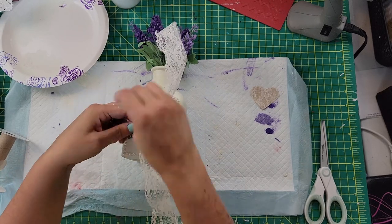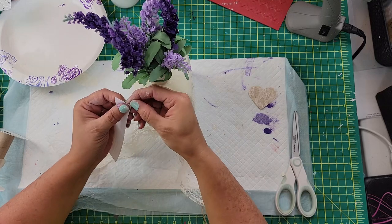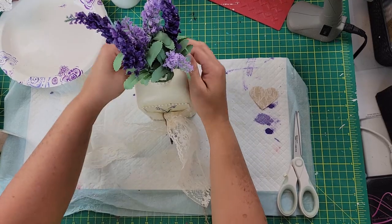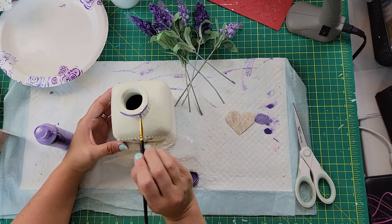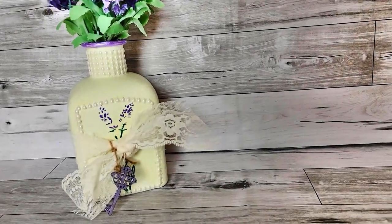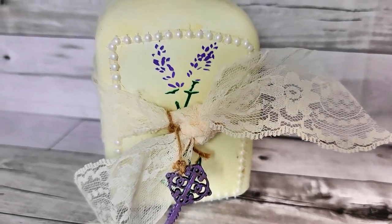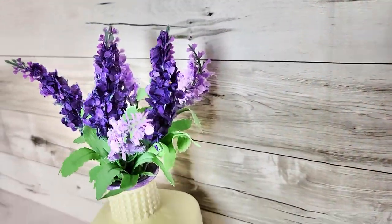I took some more adhesive pearls — they're about five across — and trimmed them to fit around the neck of the vase. Then I took that same purple and painted the rim of the vase. Once that was painted, I added the flowers back in, and there it is. I think it's really pretty. You'll have to let me know if it's shabby chic or 'Brenda chic' — either way it's going in my bathroom and it will make my eyes happy and my heart sing when I'm in there.